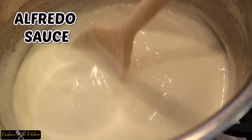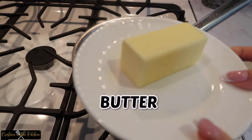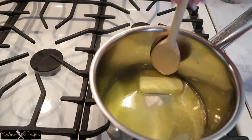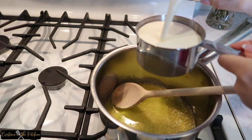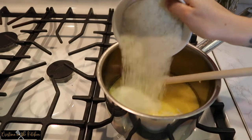This alfredo sauce is indulgent and sure to impress. Melt 5 tablespoons of butter on low heat, add in 1 and a quarter cups of heavy cream and 1 cup of pecorino romano cheese.